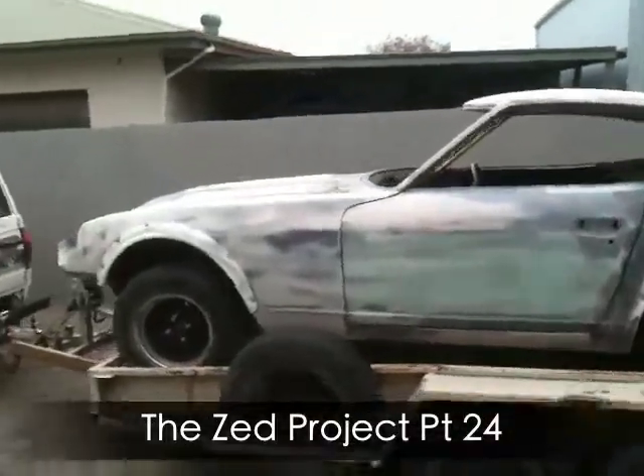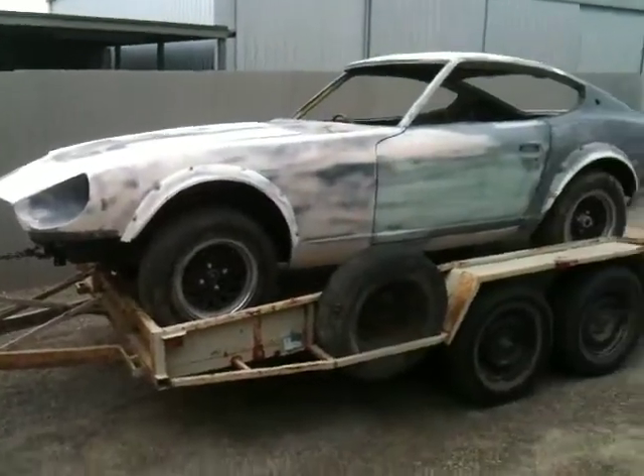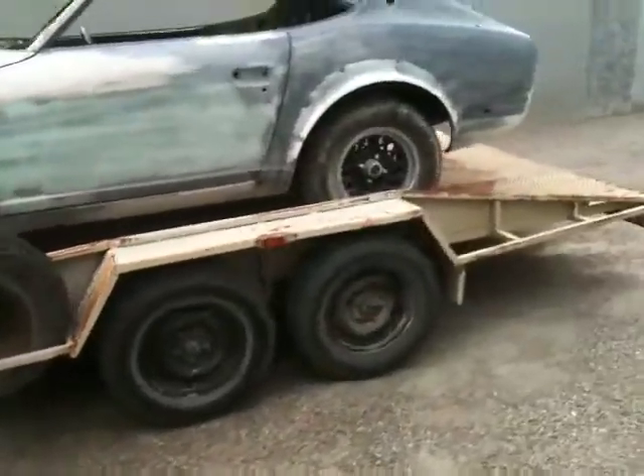It's at work, pulled by the mighty Jackie. We're going to get off the trailer.